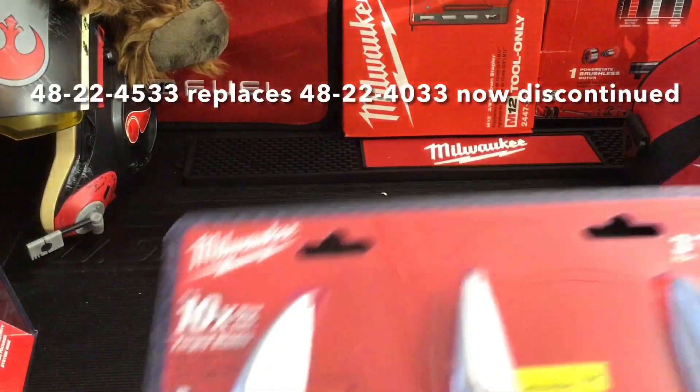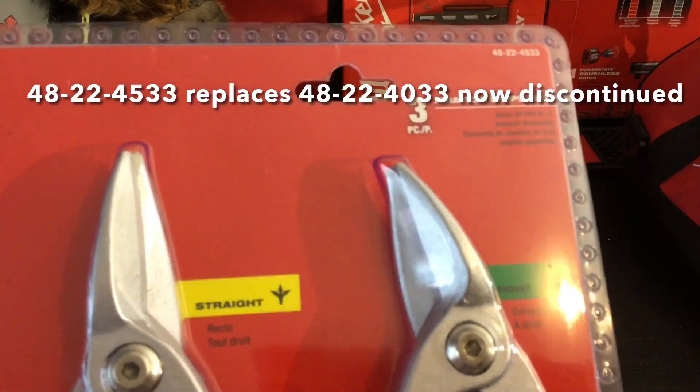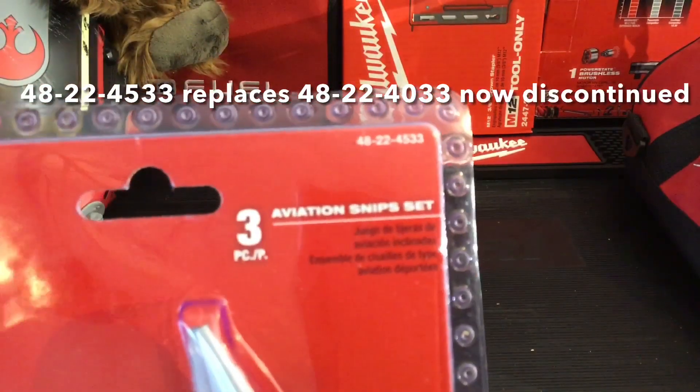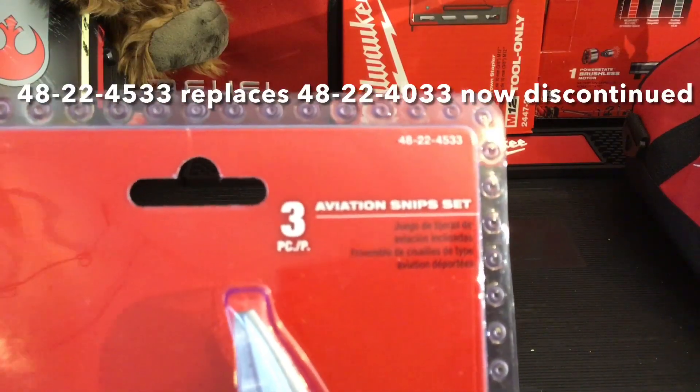Welcome back to Lava Tools. Today we're looking at the three-piece aviation snip set, the 48-22-45-33.